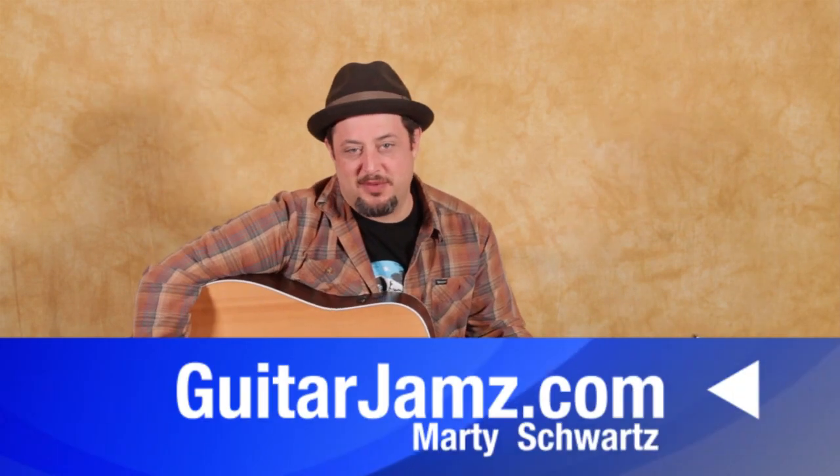Hey, what's up, you guys? Marty Schwartz here from GuitarJams.com. I'm going to break this tune down for you. It's in the key of E major, and it's just kind of using this classic late 50s, early 60s ballad progression that a ton of songs were. So I'll break that down for you, and there's a little bridge section. It's a good one to know.